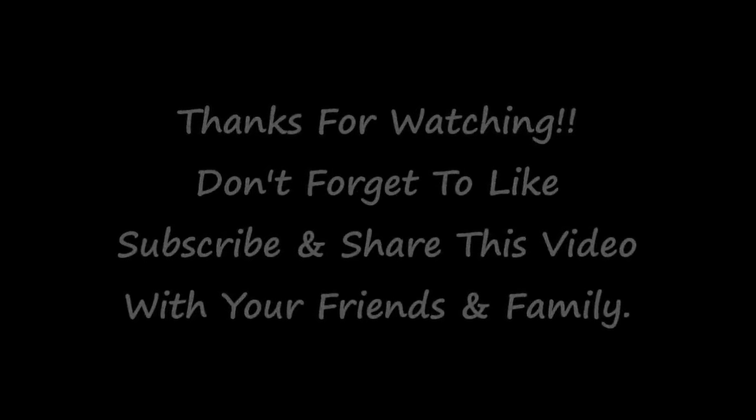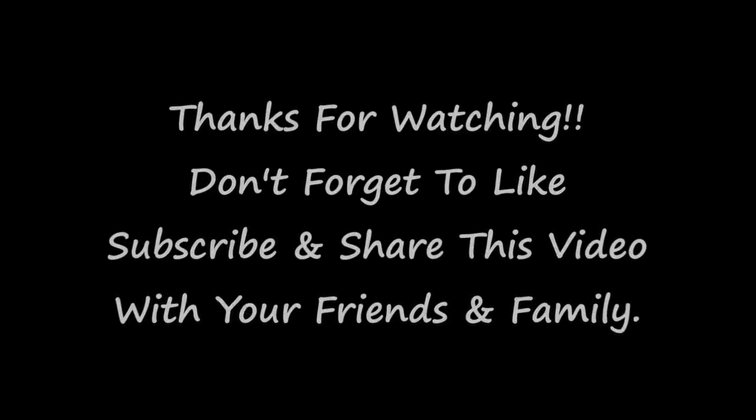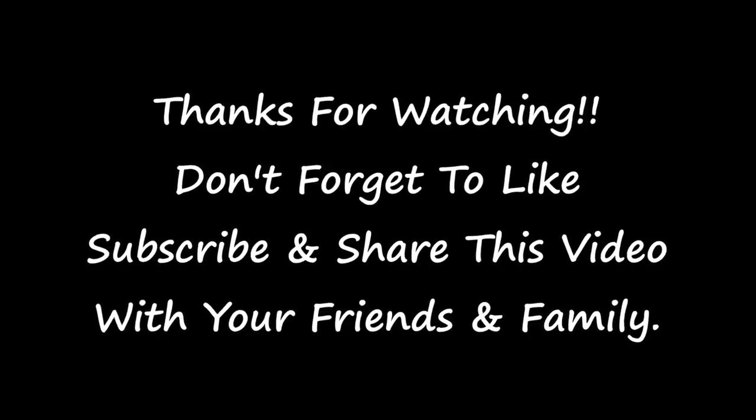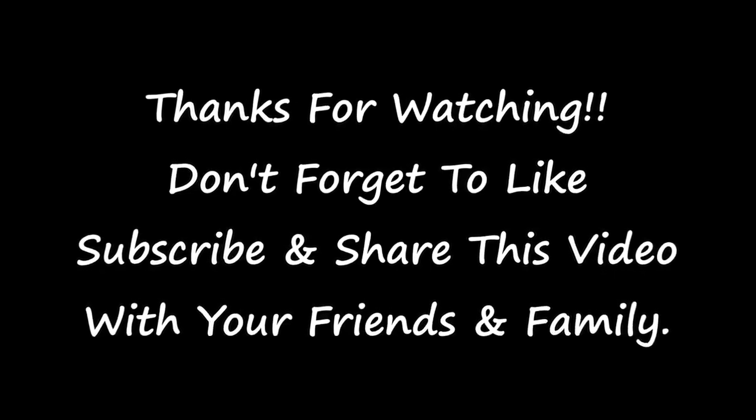I hope you have enjoyed this video — if you have, please give it a thumbs up. If you haven't subscribed to this channel please go ahead and do it now. Thanks for watching, bye!